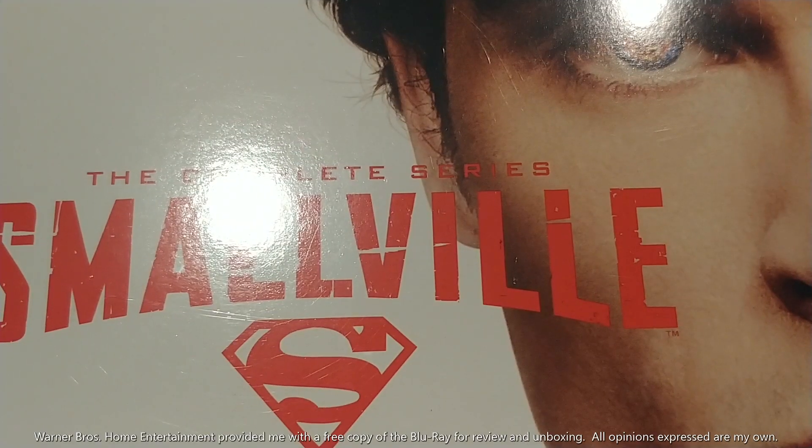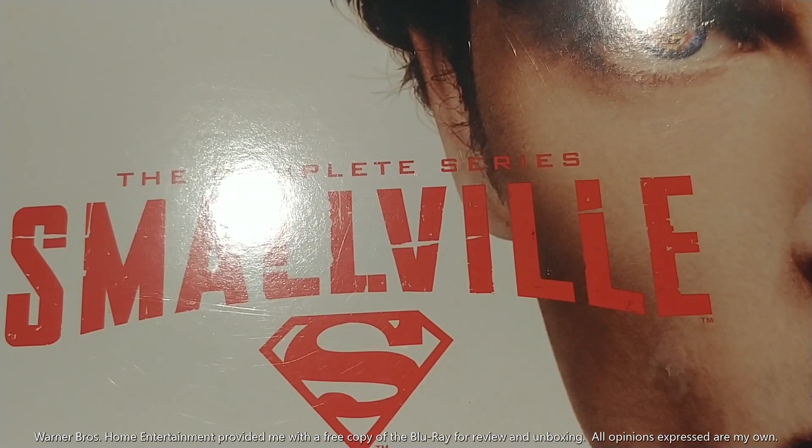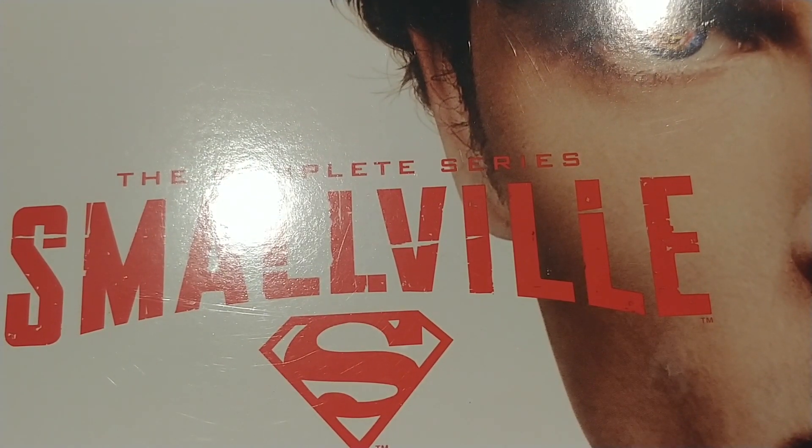We're looking at 218 episodes spanning 10 seasons of the series that you could almost say started it all, as far as the Arrowverse is concerned. The Emmy award-winning series ran 10 seasons, starring Tom Welling as Clark Kent, Allison Mack as Chloe Sullivan, Kristin Kreuk as Lana Lang, Michael Rosenbaum as Lex Luthor, and Erica Durance as Lois Lane, among so many others.